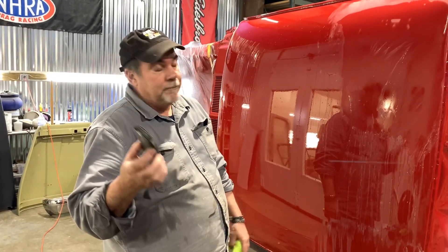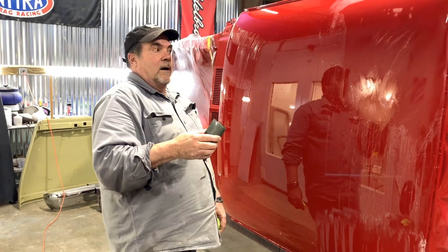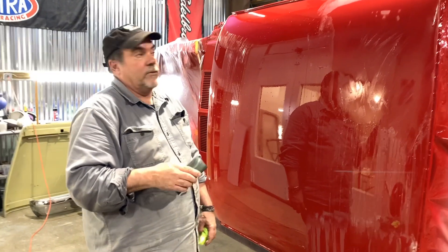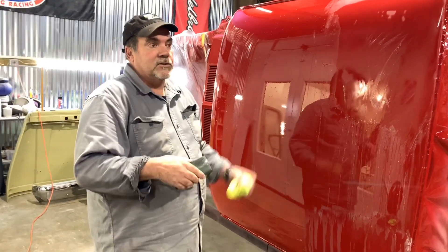I use 3M — don't cheap out and don't buy garbage paper, because it's going to end up causing you more problems than it's worth. We'll keep going on this, and over the next couple of days I'll show you the process of buffing it all out.